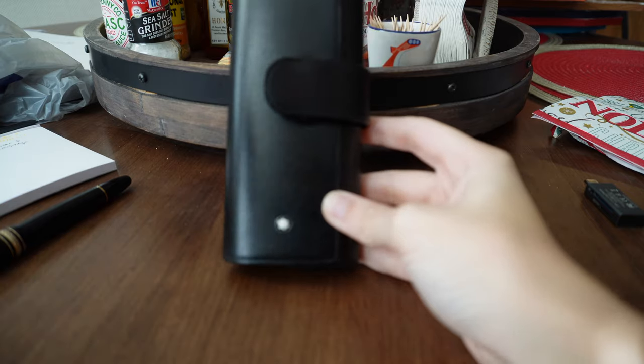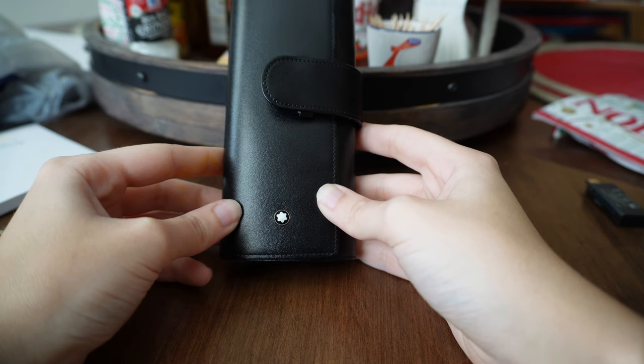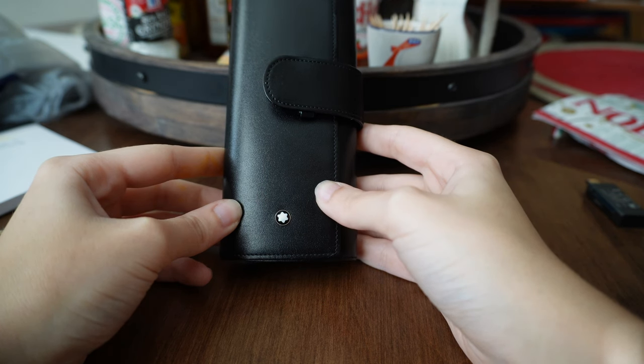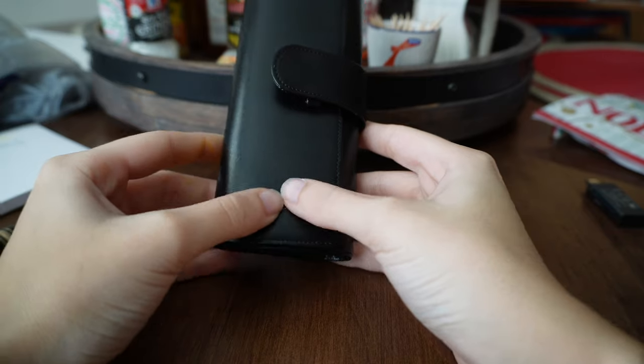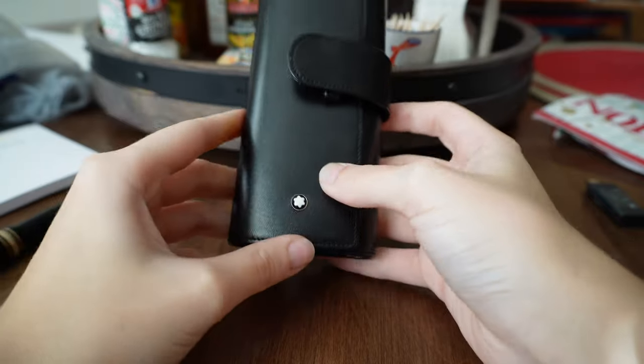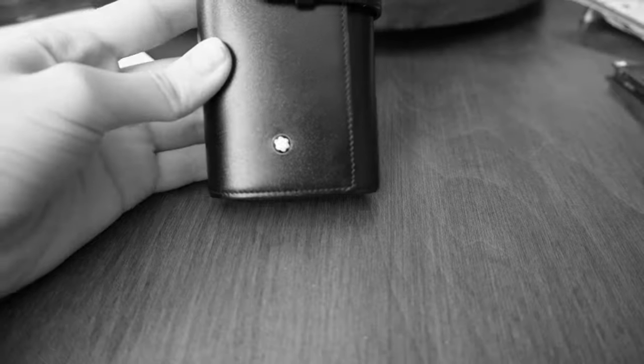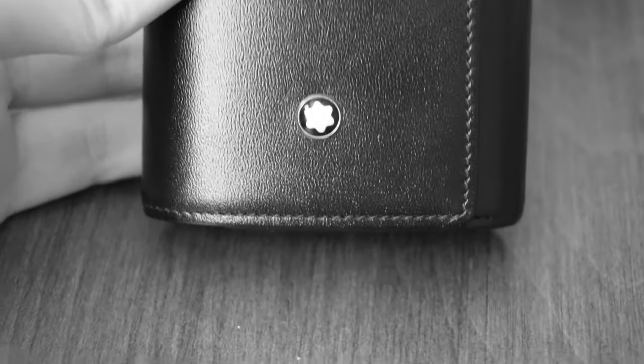I also find it interesting that the cap is not straight. I'm going to have to compare that to some more pictures — that seems like that wouldn't fly. After doing some more research after noticing that this isn't aligned, I saw that it is normal. I saw one picture where it was aligned, and the rest were not aligned, which is kind of annoying.